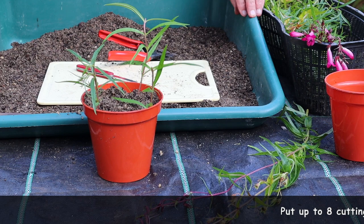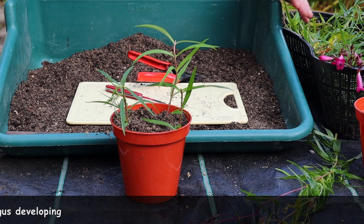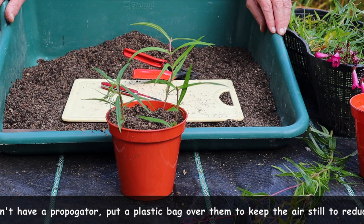You can put up to eight cuttings in the pot if you wish. Don't put them too close together, otherwise you'll get problems with fungus. Now ideally they'll need a good watering, and then leave them. If you can, put a plastic bag over them or put them in a propagator, which will keep the air still and reduce their water loss. The other thing you want is a bit of heat to generate roots, so we often stand these pots in a propagator where you've got a warm bottom and try to get a humid top.